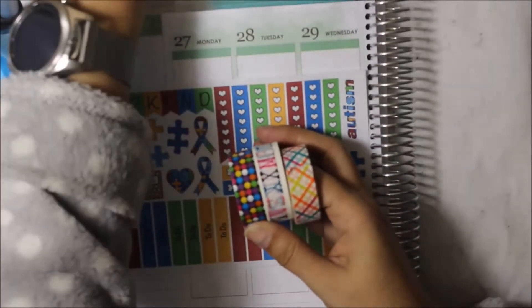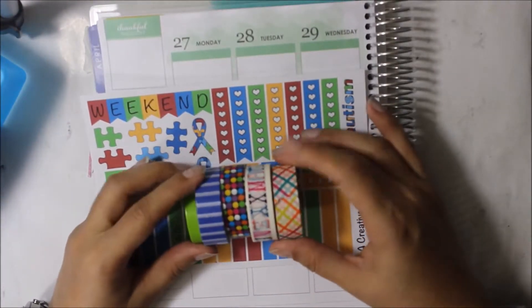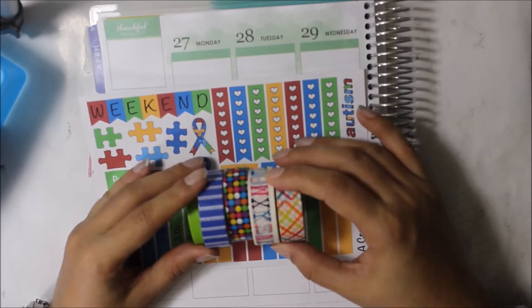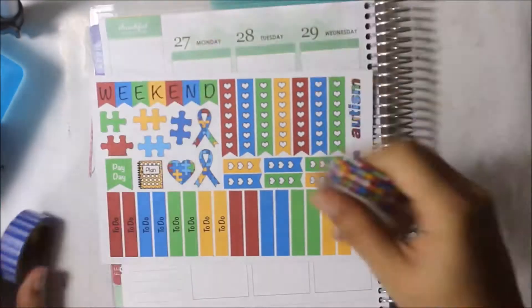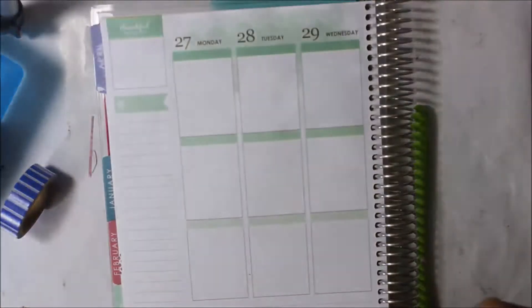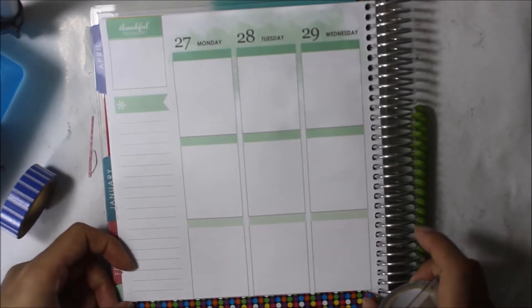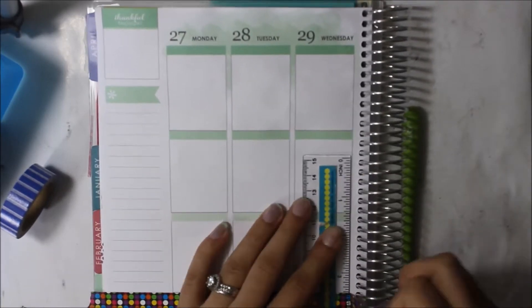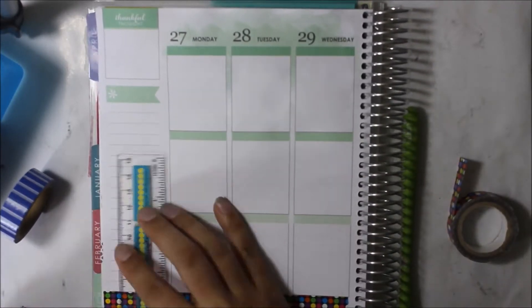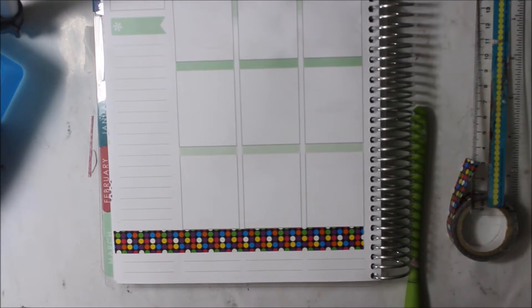Hi and thanks for joining me for another plan-as-I-go in my Erin Condren planner. The sticker sheet I'm using is from A Creative Couple — I just bought the one sheet because I felt like I didn't really need that much for this week. Sometimes it's good to have a minimal spread and I don't really feel the necessity to have a full kit.